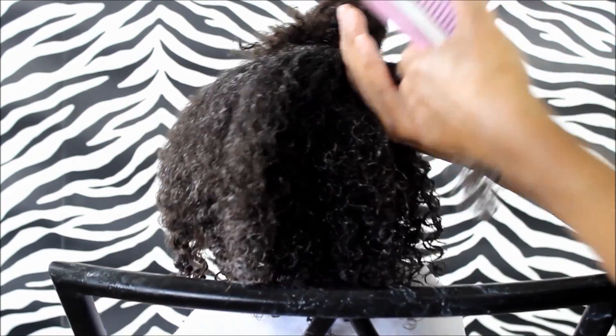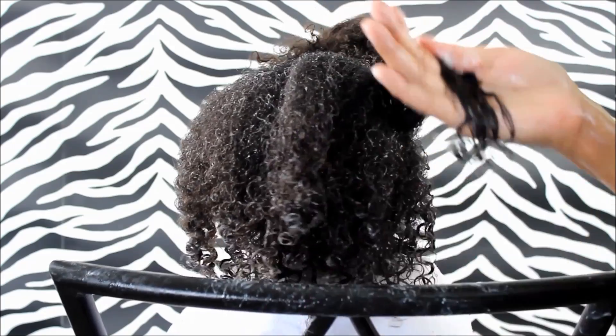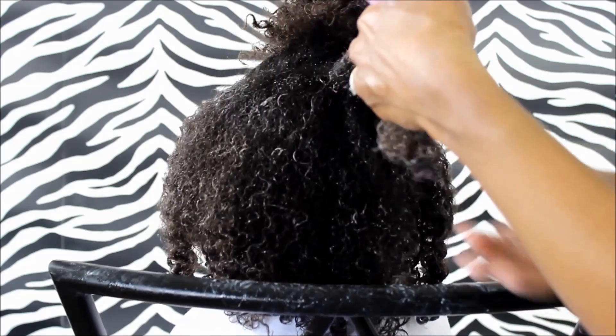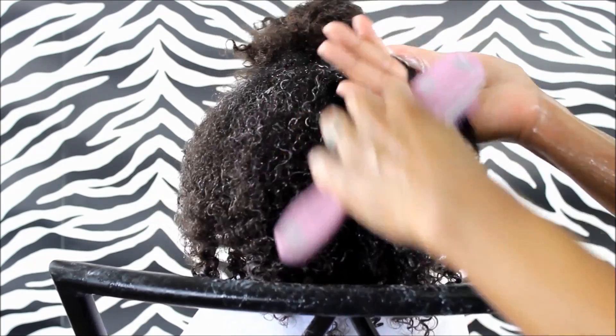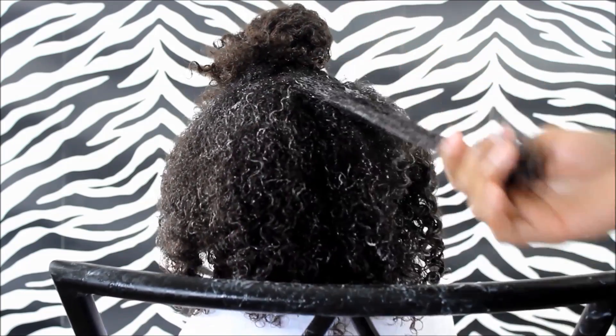So friends out there who are using this brush, what do you guys think of it? Let us know in the comments below. Do you really think that it defines the curls? What are your thoughts, and how do you use it? I was first doing bigger sections and then close to the end I thought, you know what, I should try smaller sections — that might help define the curl more. How are you guys brushing it? Let me know in the comments below.